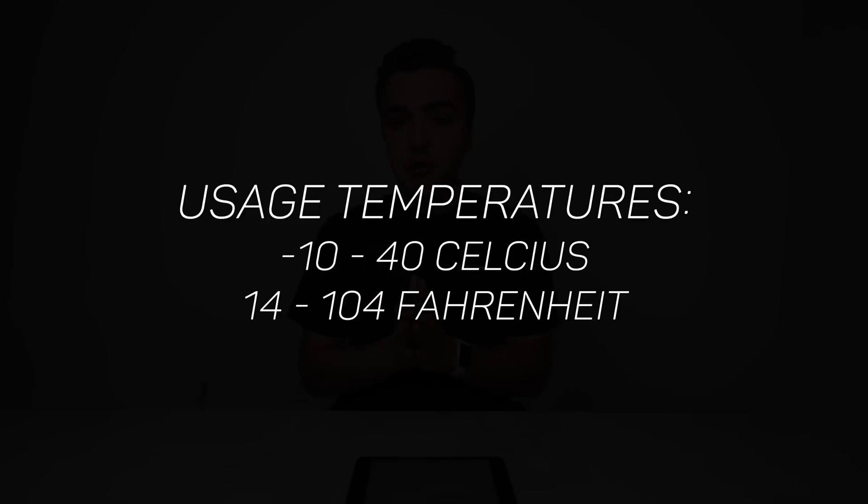The final three usage tips come directly from a DJI PDF on the safety, maintenance, and care of their Intelligent Flight Battery for the Mavic Pro, which I'll link below. First, don't use the battery outside the temperature range of 14 to 104 degrees Fahrenheit (-10 to 40°C). Using it outside that range risks permanent damage. Going above 104°F / 40°C risks the battery catching fire or exploding — that's directly from the PDF.